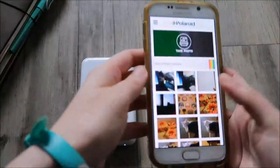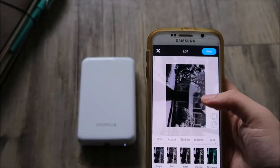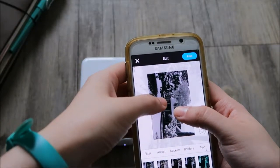So we're going to pick out a photo to print — this picture of my parents' house when it snowed. It was covered in snow this year.